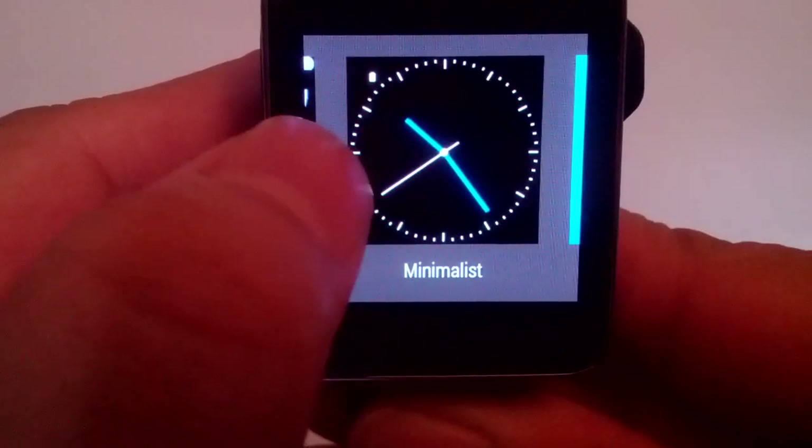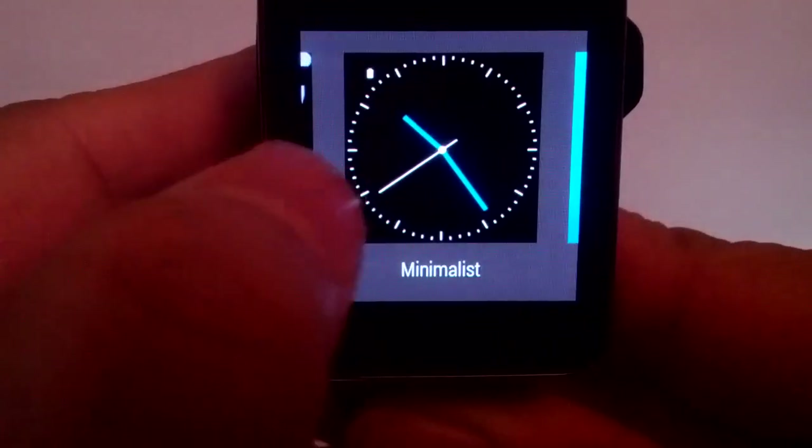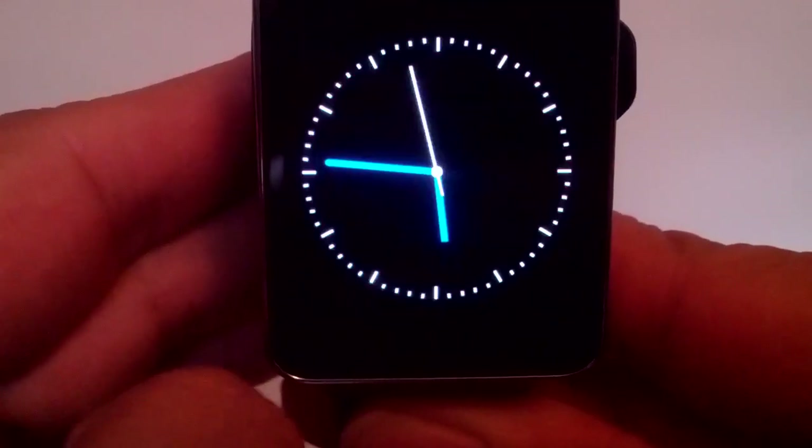There's the one I just downloaded, along with the ones downloaded earlier. Just tap it to select it. These others are the stock watch faces — we'll launch the new one we want.